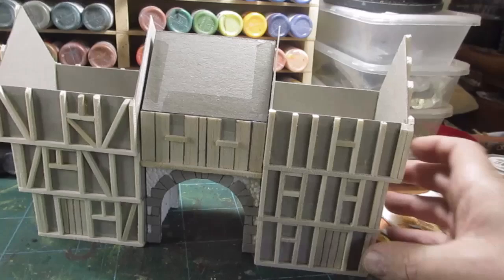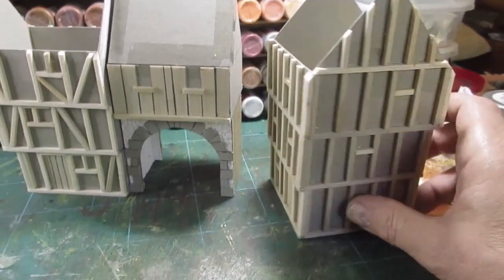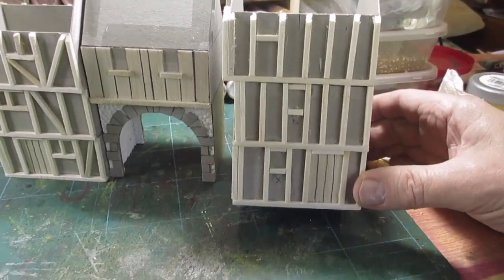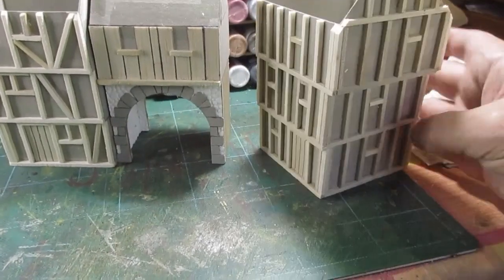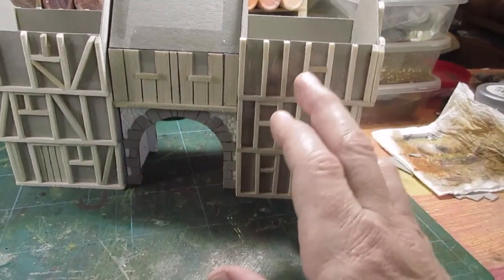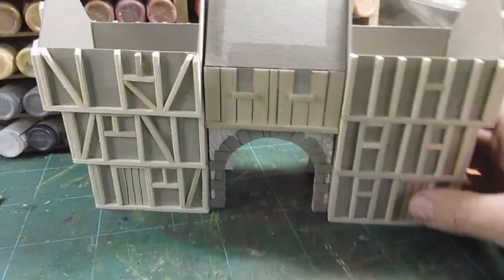And there we go - this side's all completed. You can see the windows are marked out. Same again on the ends. And then that's the back side of it, the door and the windows. I've changed the framing slightly different to this one - this is a closer framing, that's a wider framing, just to give it a change.